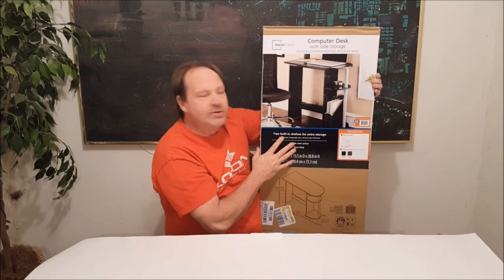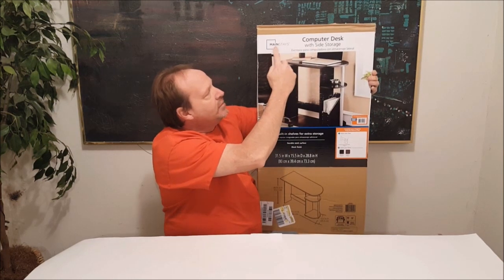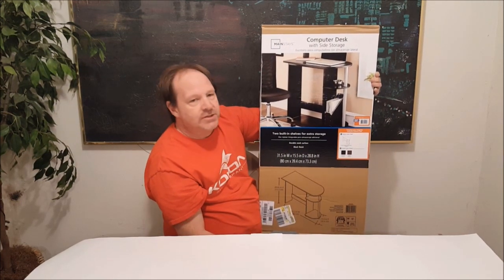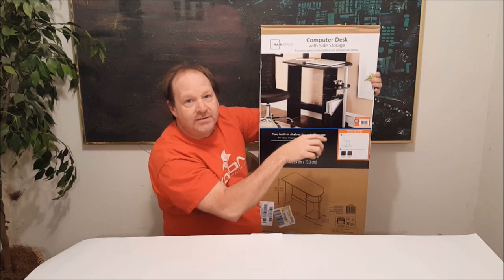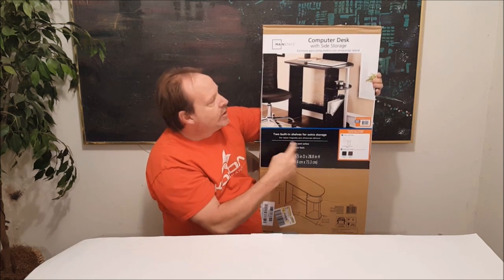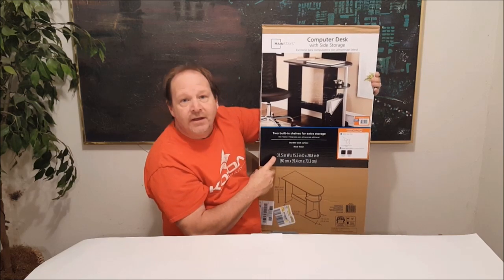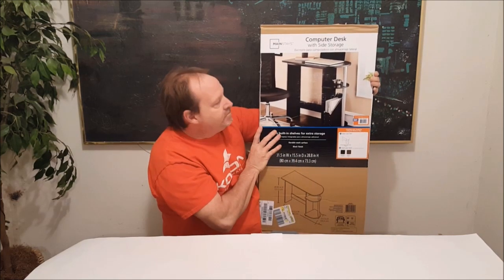Hi everyone, welcome to GC Tech Reviews. Today we're reviewing a computer desk by a company called Mainstays. This is the second one I purchased. I wanted to have an additional one so I could attach it to the existing setup and run additional monitors and everything. I want to go through the unboxing today and set it all up to go over the features of it.